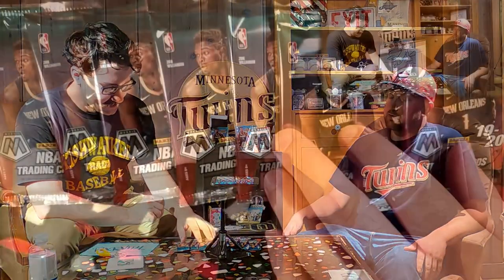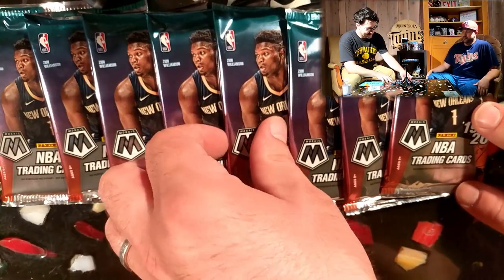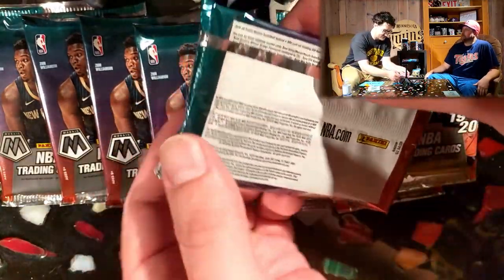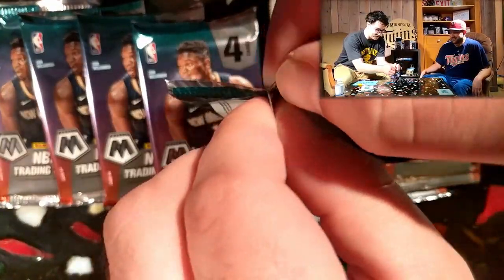There was a pretty good amount of rookies, so let's just go with the one right in the middle and give it a shot. Let's pull a Ja, Zion - let's go. Let's get them. I'm a big fan either way. Let's see what we get.